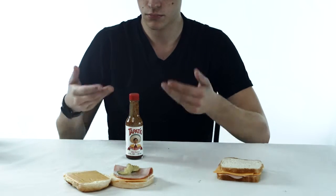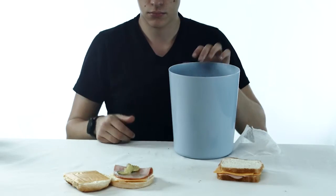Step 11: acquire Tapatio. Step 12: get rid of Tapatio.